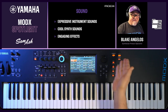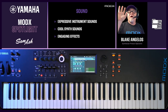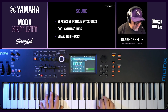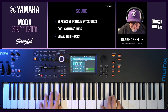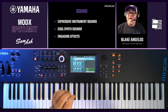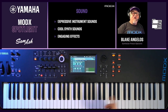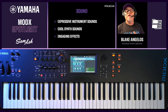I just selected the live set right here — a live set is a collection of performances. The next sound I want to play is called Imperial Concert Grand. This is our Bösendorfer Imperial 290. I'm playing this because I've loaded it into the flash memory — there's a gigabyte of flash memory in this instrument for you to load your own samples or to download our free Bösendorfer promotional Imperial Grand Piano. So you have one gigabyte of flash memory that you can load your own samples into.